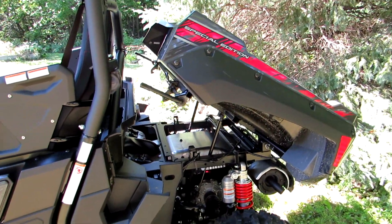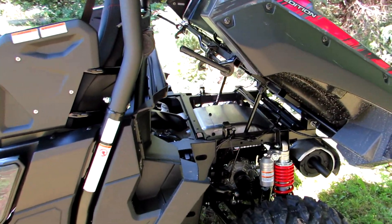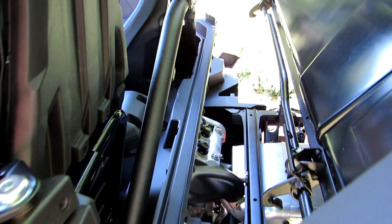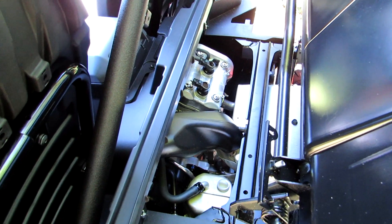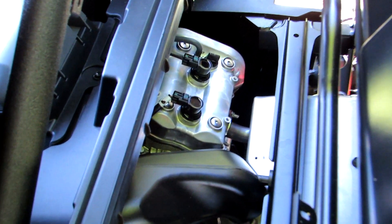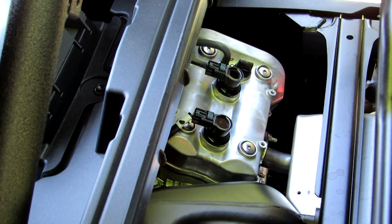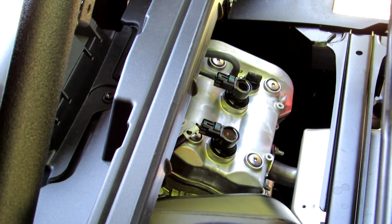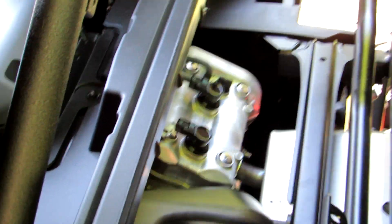Gas assist. Once I get this thing all dirty, having this dump box is going to be awesome because I'm just going to be able to flop it up and wash everything out, keep that engine nice and clean so dirt and mud and grime doesn't build up on it. I want things to run nice and cool.